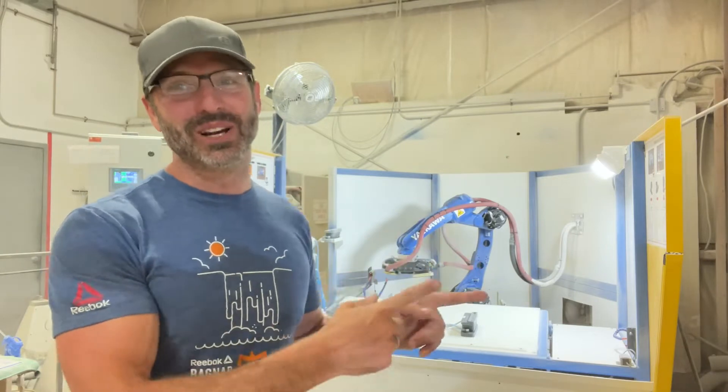Hey everybody, Brad Cairns here from Schollbeck Machinery. We are getting a ton of questions when it comes to Cosmo, our sanding robot. So what we're going to do, instead of answering those questions one at a time as the emails come in, we're going to make a video series answering each question in an individual video.